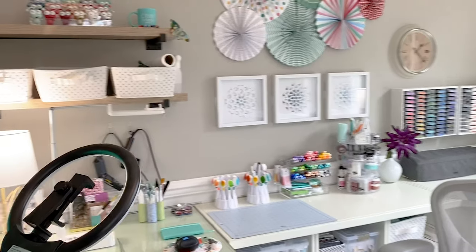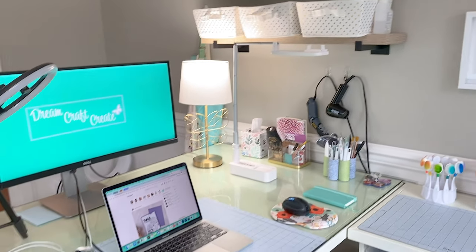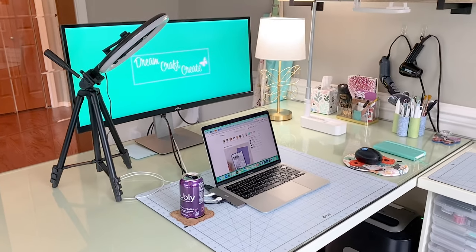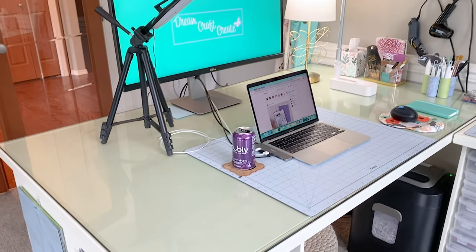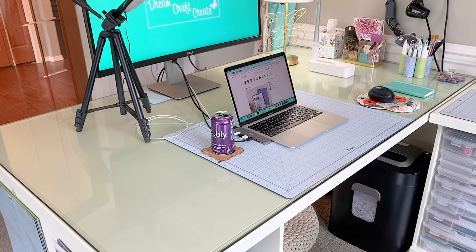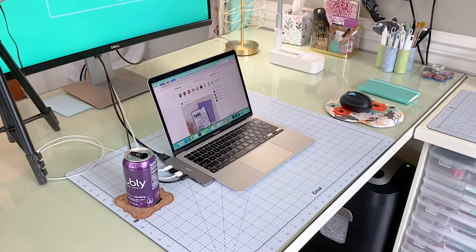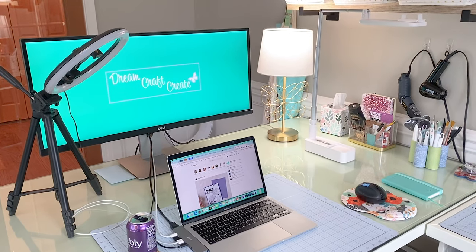You can see down underneath my desk — that is where my dog spends most of his time. But this is my main setup; this is where I do all of my recording and my editing. I have a tempered glass top on my desk which is really nice. It makes cleanup very easy, and most of you that have seen my videos will recognize my blue mat that I use to do all of my projects on.